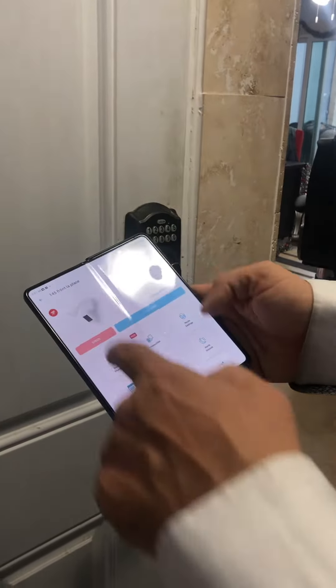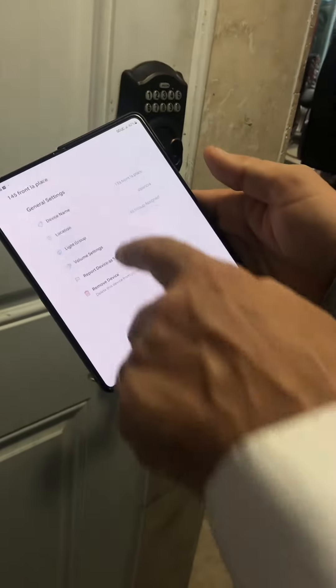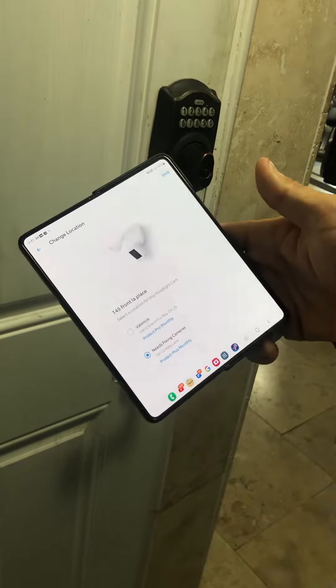This one right here isn't set up right. I'm going to click on that, go to device settings, come down here to general settings, and we'll change it from our location of Valencia to our location of needs fixing. Save it.